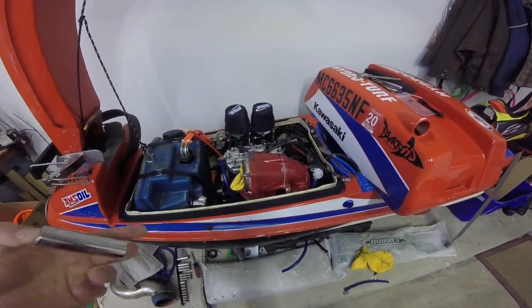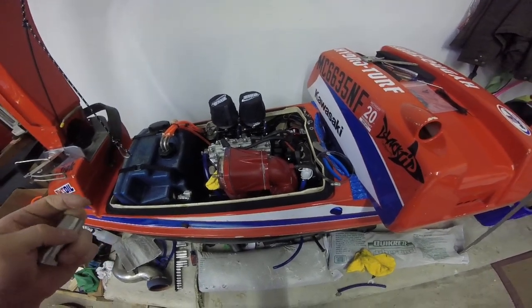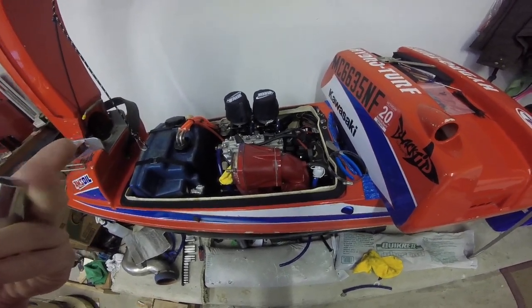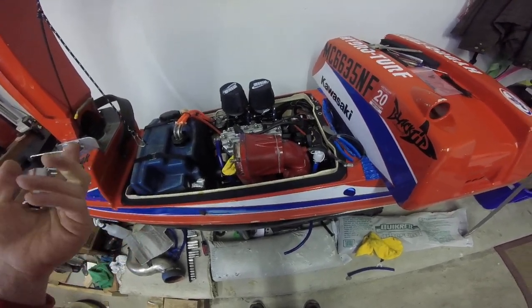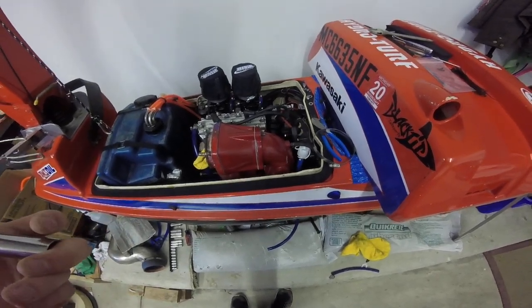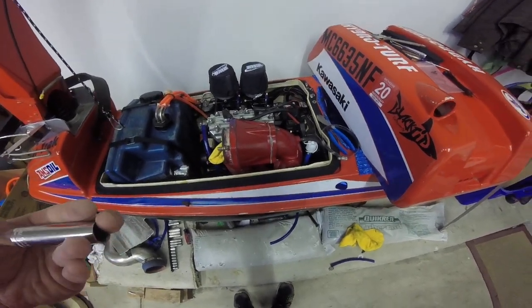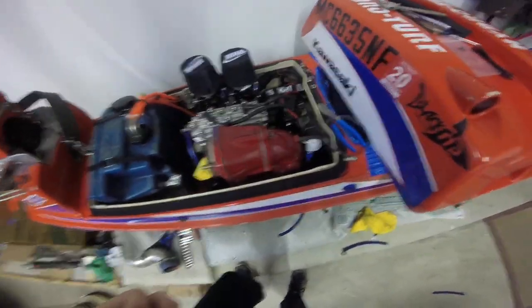Alright, back with the 550 again. I just wanted to go through super quick and give my two cents on the engine alignment. Someone has a good video out there and I figured I would throw up a video because it did take me a while to actually get it done. It took about five hours of messing with it to finally get it to the right alignment.